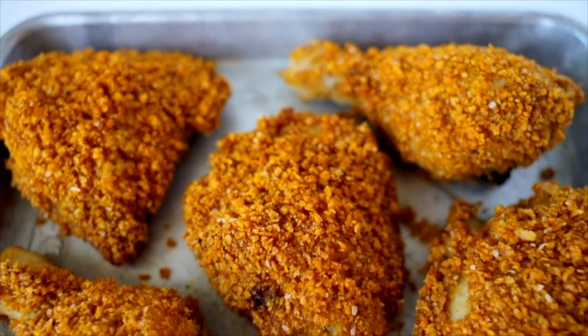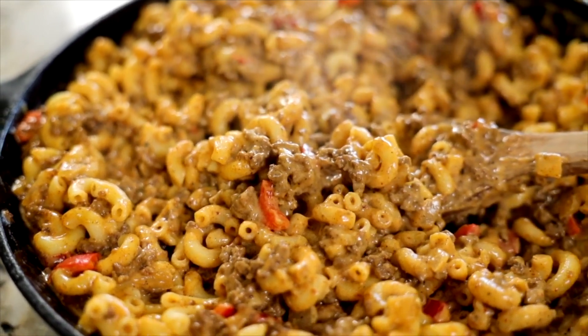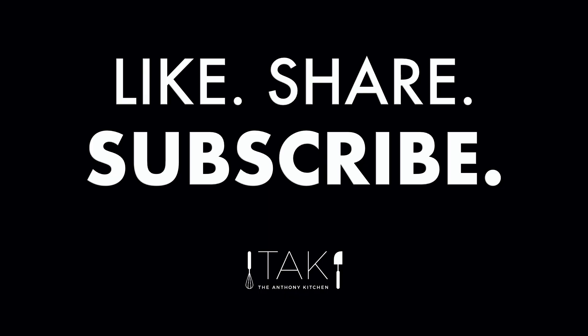Let these cool on a wire rack for about five to ten minutes and then you can dig right in. If you're looking for more kid-approved meals to add to your recipe lineup, be sure to check out my kid-friendly foodie playlist. I'll catch you next time!